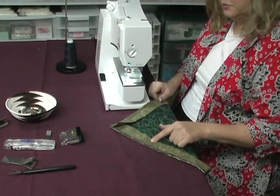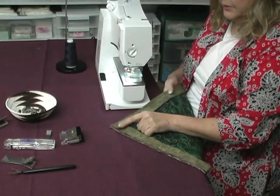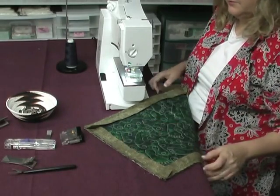We've sewn our binding on the front, we've joined our binding over here, and we're going to start at this first corner. What I'll do is stitch in the ditch on the front side, catching the binding on the back, and I'll go from corner to corner. I'll repeat the process four times.